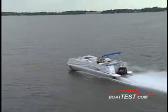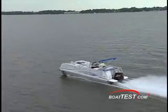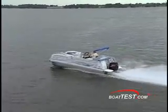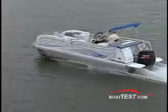The wide center tube overlaps the other two to form one hull, making the Tri-Toon handle more like a deck boat than a typical pontoon boat. Suzuki's new 4-liter V6 is now available in a 20-inch shaft length, ideal for performance pontoon boats like this 246 Tri-Toon.